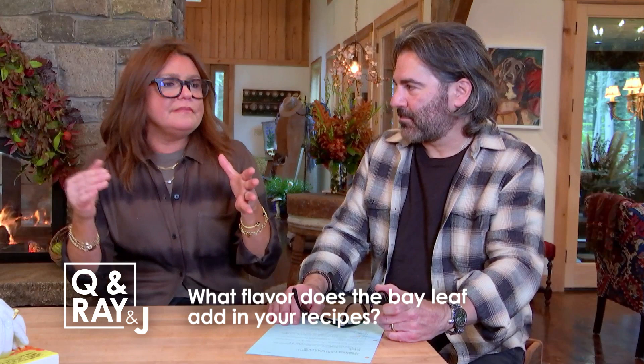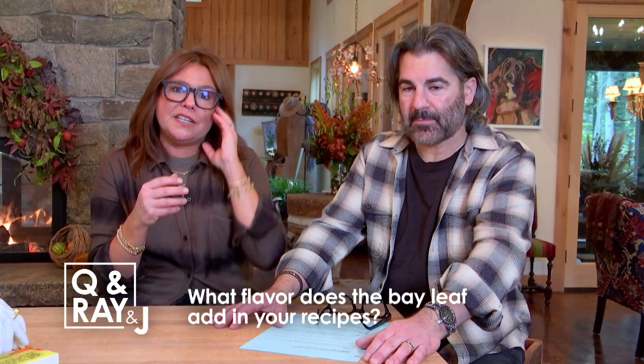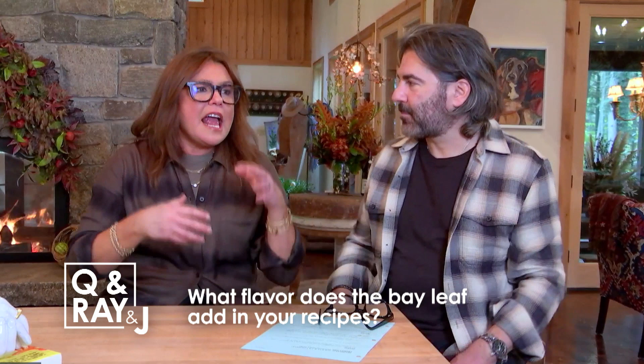I put bay in most dishes with a lot of onion, like an amatriciana sauce, which has a lot of onion and a little pancetta or guanciale to start the sauce. I also love bay in anything that's braised or stewed, so it's a time of year where you really want that around.